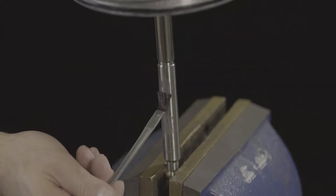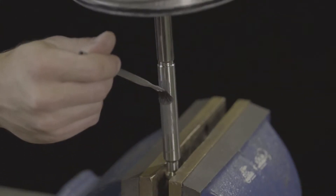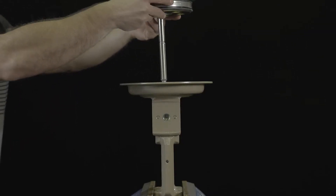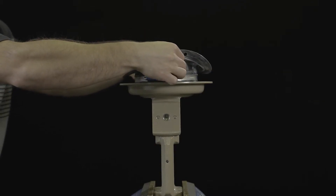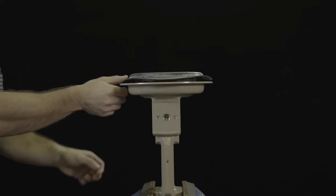If necessary, apply a suitable lubricant to the actuator stem. Install the diaphragm plate assembly together with the actuator stem pointing downward into the bottom diaphragm case.